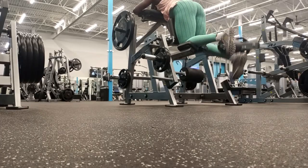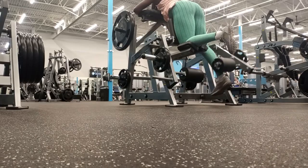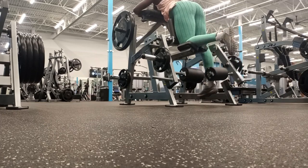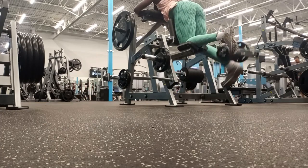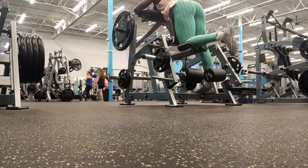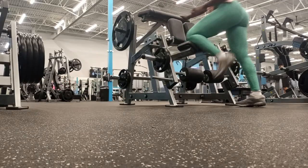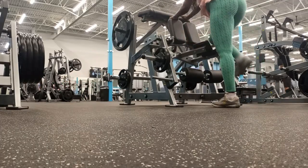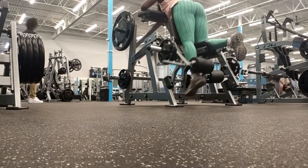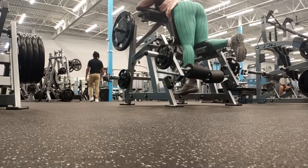Then I went on to do some hamstring curls. That is your back thigh muscle — when you contract them they help to lift your lower leg. Your hamstrings help with functional motion like walking, running, or jogging.